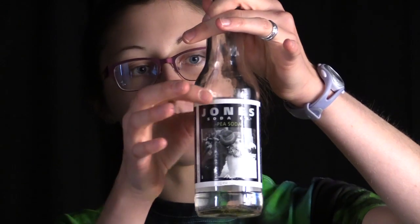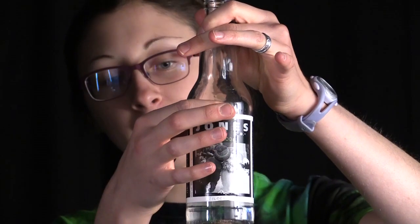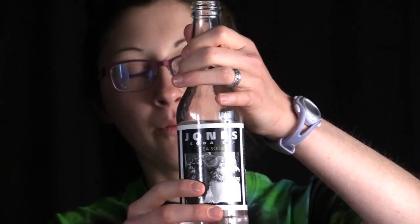You can see I've got the water filled up to about the top of the label. I'm going to hold the bottle pretty loosely, but not so loose as I drop it, and hit the top with this hammer.